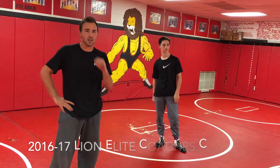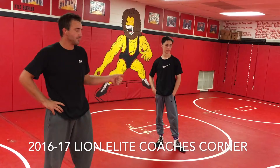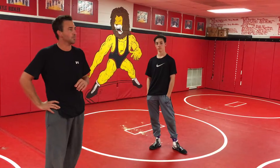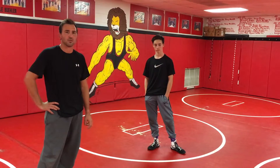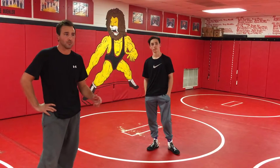Welcome back to the 2016-2017 season. We're here with Ethan Cunning, starting off the Coach's Corner right. I'm going to be coming at you once a week, maybe once every other week, starting this week with some pretty basic technique — nothing too complicated — just to get the season started off right and to get our drilling started off right.